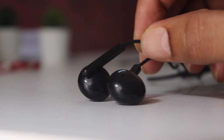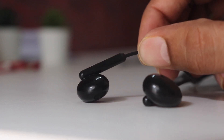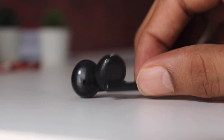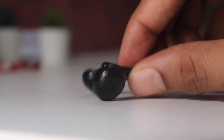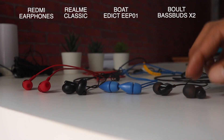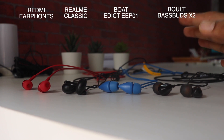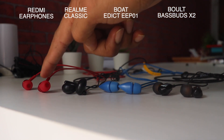At last place I will put the Realme Classic. Yes, it has boosted bass but I did not enjoy that — it kind of ruins the entire music experience. The treble and mids are overshadowed, so I don't like the music experience on the Realme Classic. There may be some people who like this type of sound, but I clearly do not recommend this over any of the other earphones.